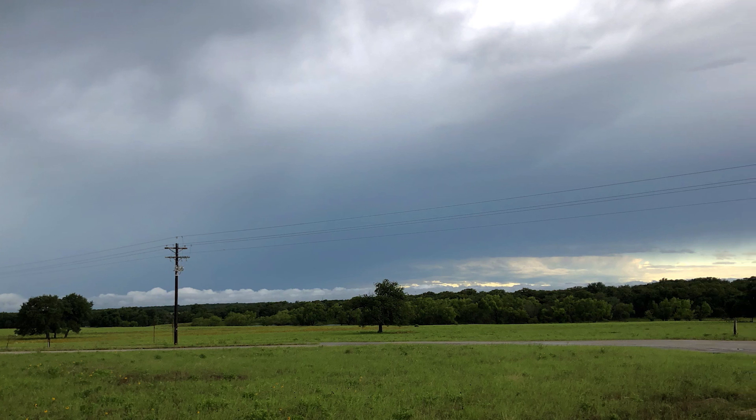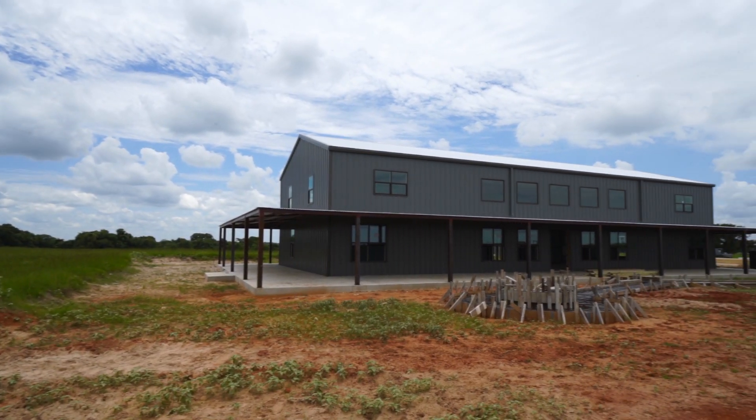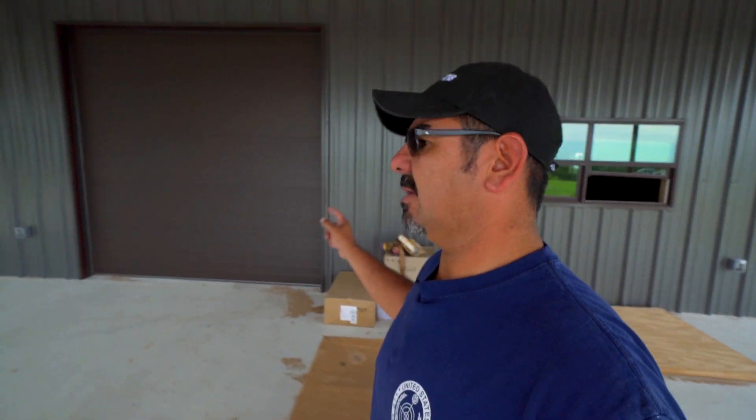There's a storm coming — hopefully we can beat it but we'll get some work done in the meantime. I'm back at Barndo 214 today and there's a lot going on. The framers are working and as you can imagine there's a lot of framing to do. The shop is almost done, but let me go in there and show you what's going on.